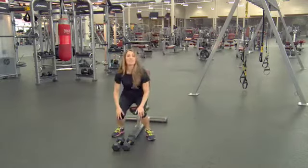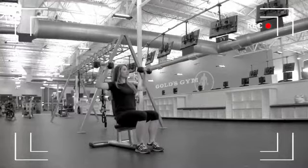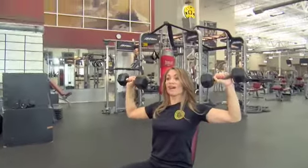So I'll have you come sit down on the bench, grab your desired weight, and you're going to sit straight back. You're going to bring the arms straight out to the side at 90 degrees, and we're going to exhale as we go up and inhale as we come down.